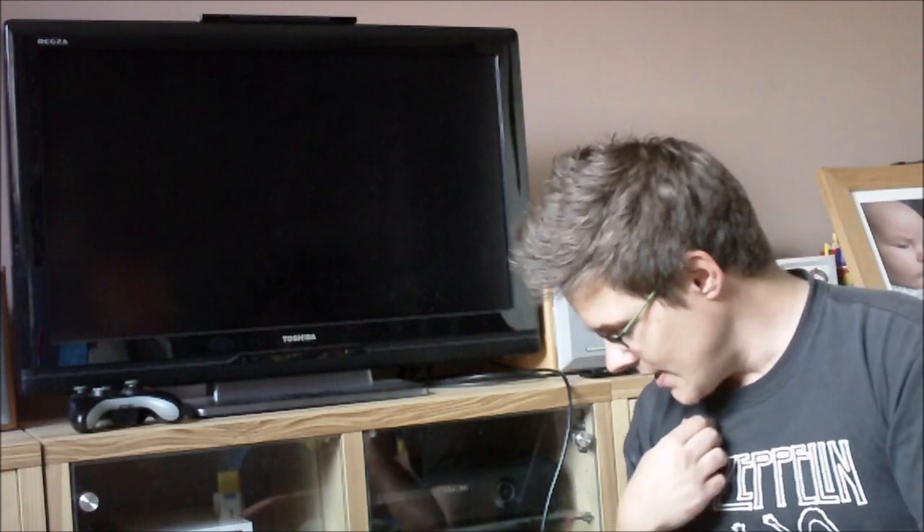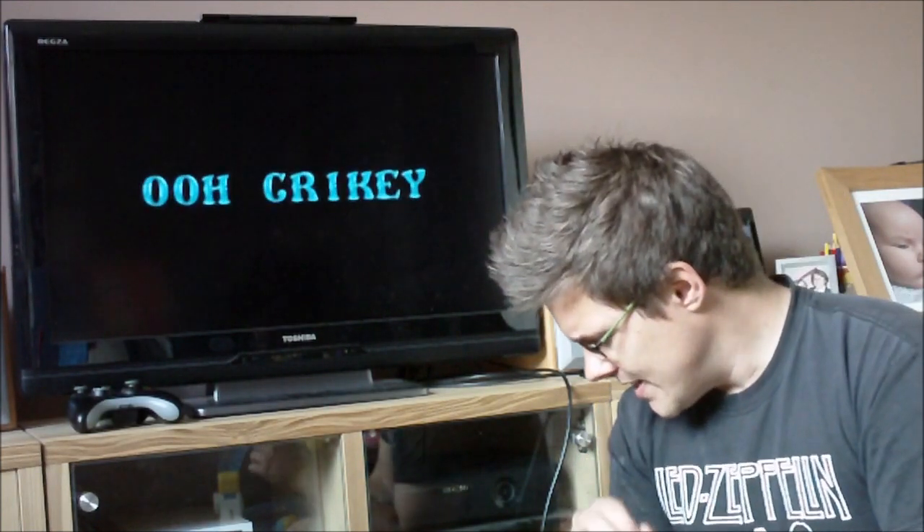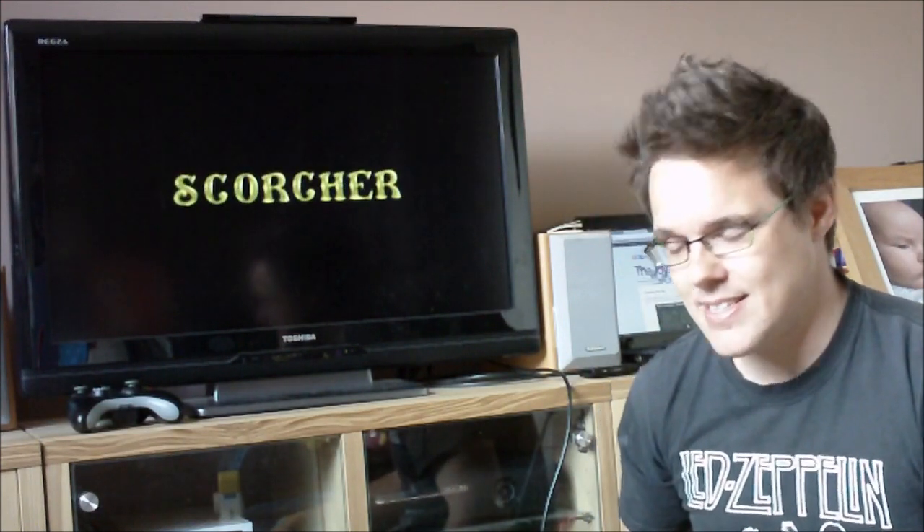What I want is to show you my setup. I've got it down here: an Atari STE. If you don't know the Atari ST series, the E stands for Enhanced. It's an Atari ST they brought out a bit later on in the ST's career.